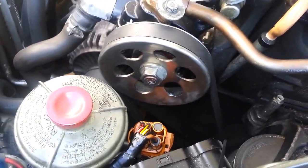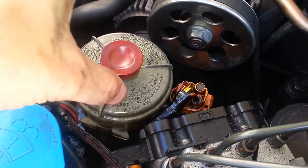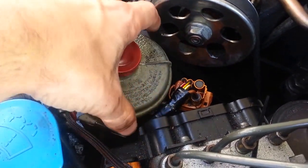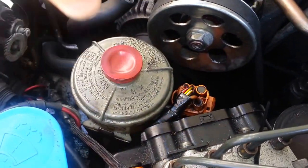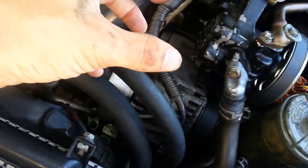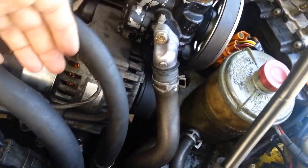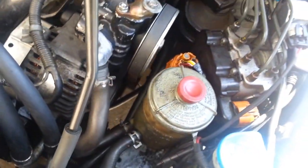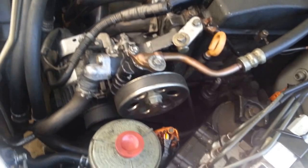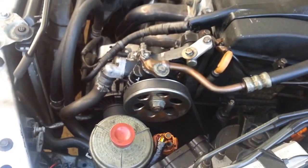Something I'd advise doing before you proceed further is taking the power steering fluid container — wiggle it loose and pop it up. Take the whole thing off and move it over this way, jamming it between these two cables right here — it'll stay. I don't want to do it now because power steering fluid is really nasty and corrosive. So once you have your power steering stuff out of the way, you've got your first belt off.